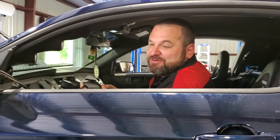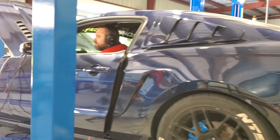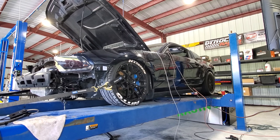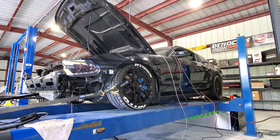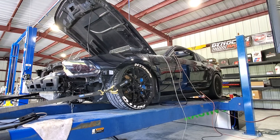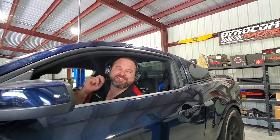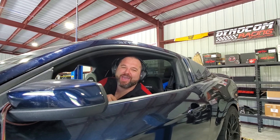We might see a little bit more horsepower because there's nothing pulling back on it, but we might see a little less torque because it's not able to build up to that almost 10 psi of boost. So we'll see what it does — I'm excited. Maybe 525. I called it on the dot: 525.9 horsepower and 464.8 foot-pounds of torque.